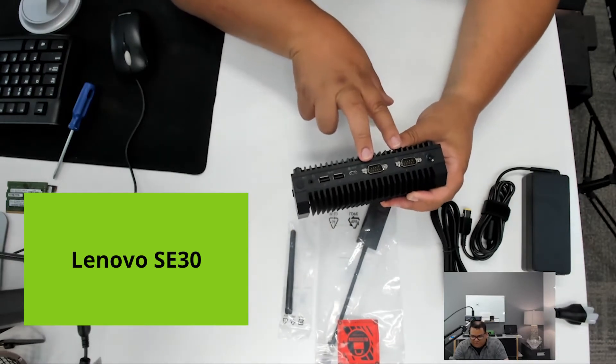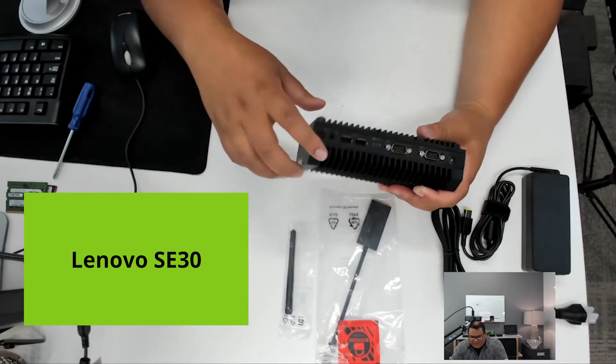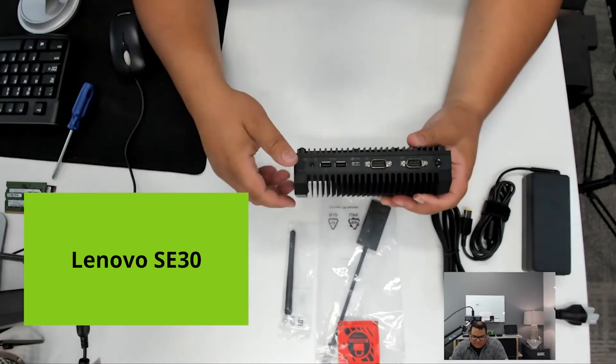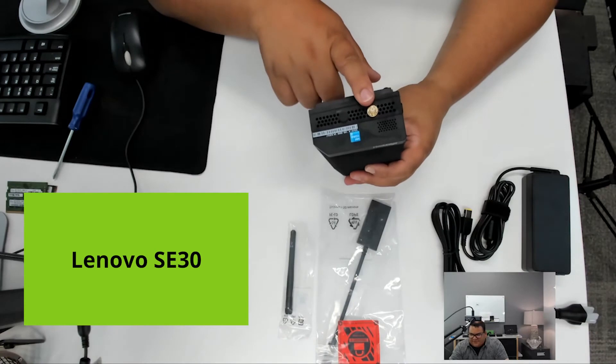Two serial ports, a USB-C, two USB-A ports, an audio jack, and some optional antennas. If this was a cellular-enabled unit — which is one of the ones we actually do carry — these would be populated as well. This is where our Wi-Fi antenna goes.